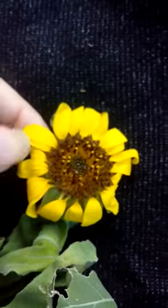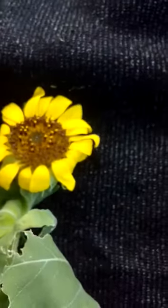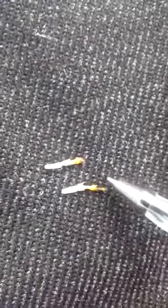It has two whorls. The outer whorl is called ray floret while the inner whorl is called disc floret. The outer whorl is brightly colored and it helps in pollination. This yellow portion is the ray floret.